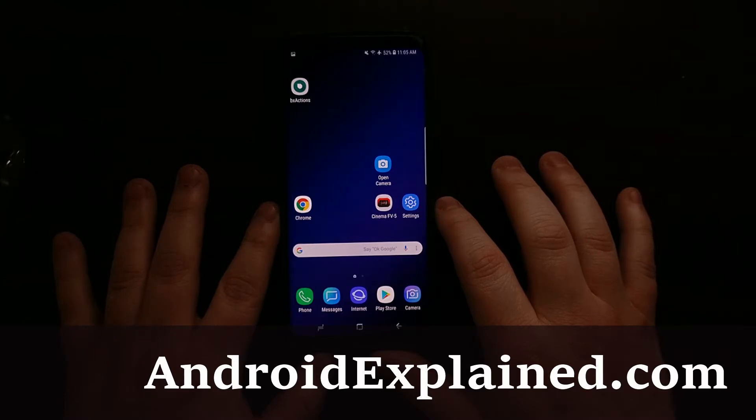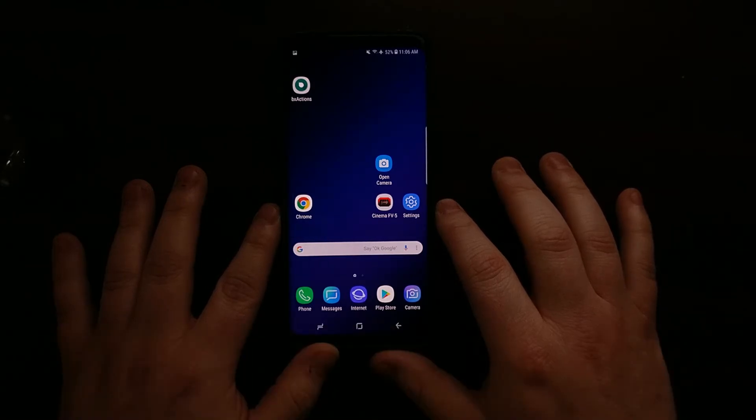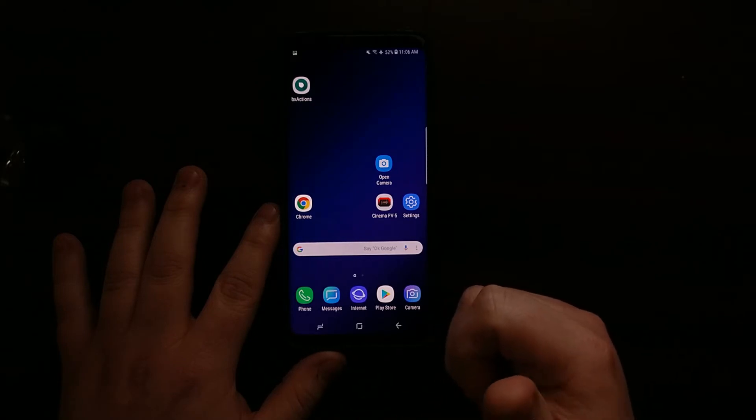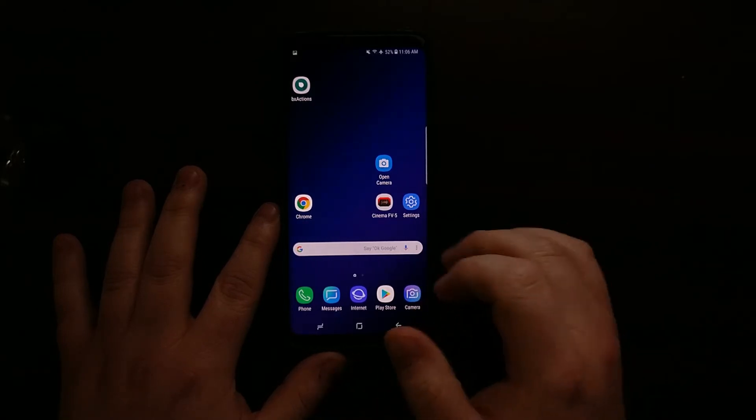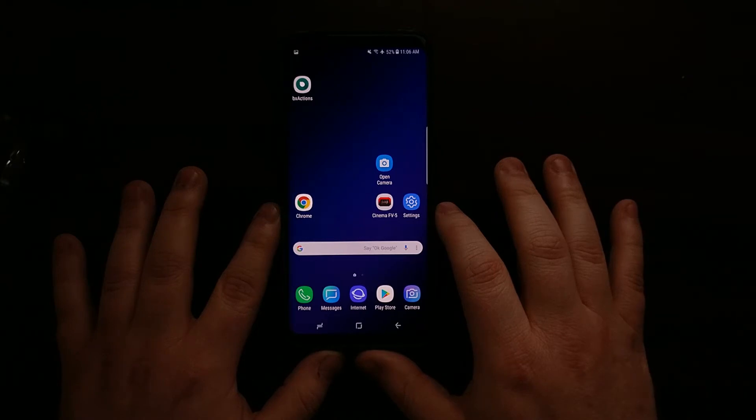Smartphones are getting bigger and bigger these days, and while that is definitely a convenience factor whenever you are watching videos or playing mobile games, it can actually become a hassle when using the phone with one hand. A big example is when you try to hold the phone with one hand and type — it can be hard to reach the far opposite side of the screen. Samsung is well aware of this issue, and with the Galaxy S9 and S9 Plus they have included a software feature called one-handed mode.